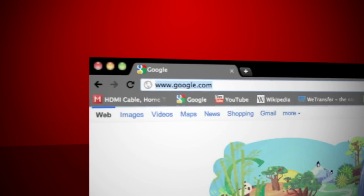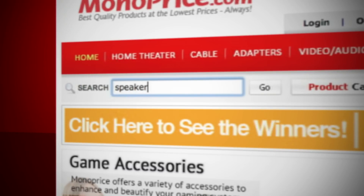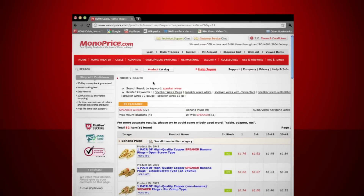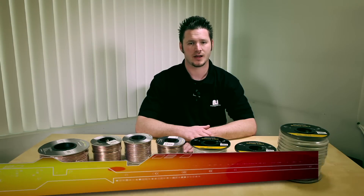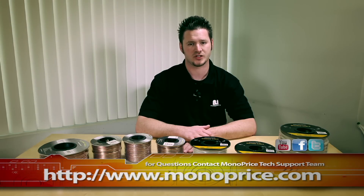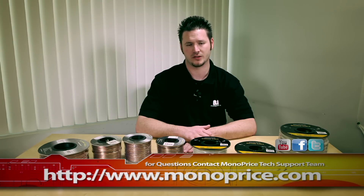To find these products, go to www.monoprice.com. On the search bar, type in 'speaker wires,' then choose the appropriate speaker wire for your setup. If you need help or have any questions, feel free to contact the Monoprice tech support team via live chat at monoprice.com. My name is Sean Blatherwick and I hope this tutorial was helpful. Thank you for watching, and see you next time.